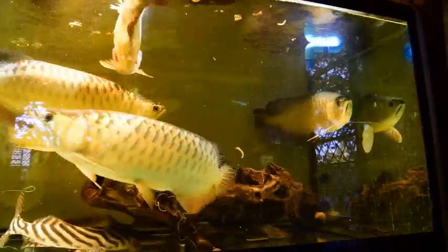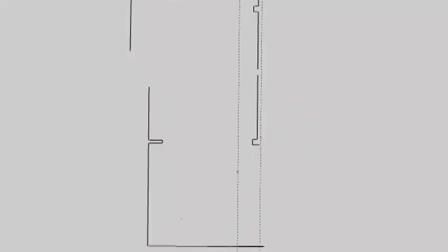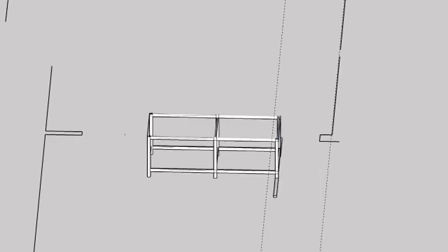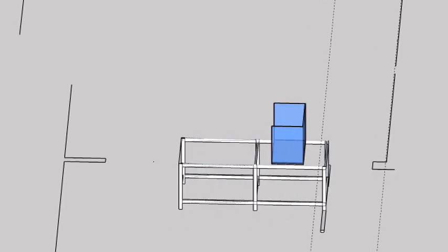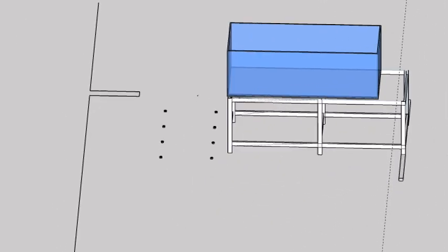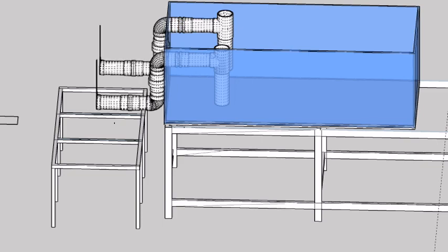So without much further ado, here goes the SketchUp design for the system. We are building in an area of approximately 55 square meters, but we will start only using 35 square meters for the current build. Starting off, we will be using a 6 feet by 2.5 feet by 2 feet aquarium with a thickness of half inch, which will act as our aquaculture container.